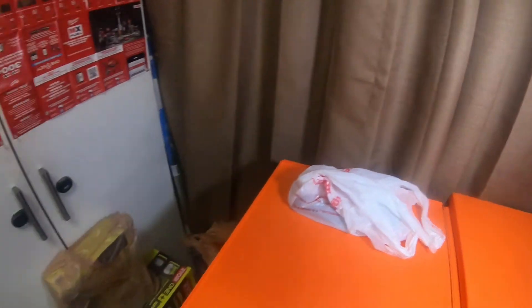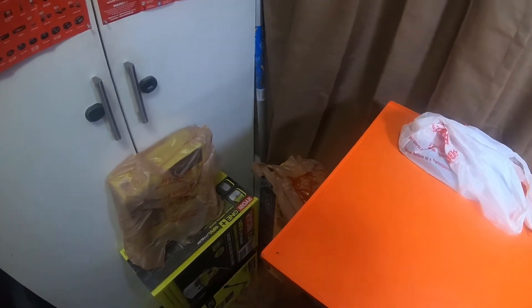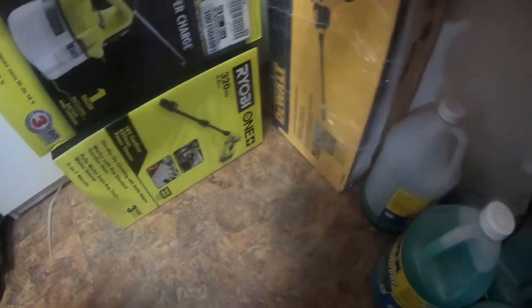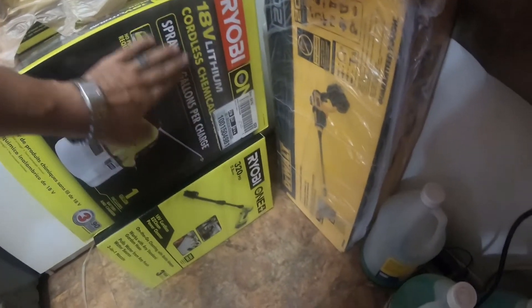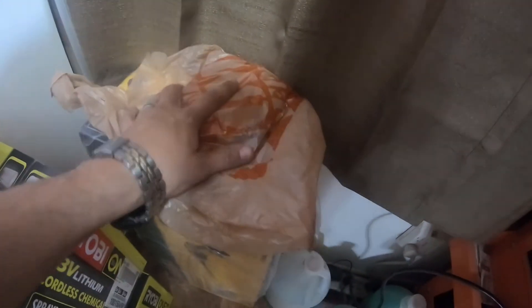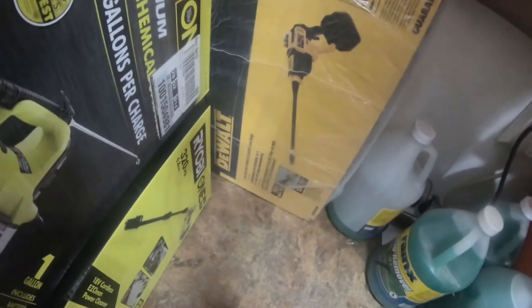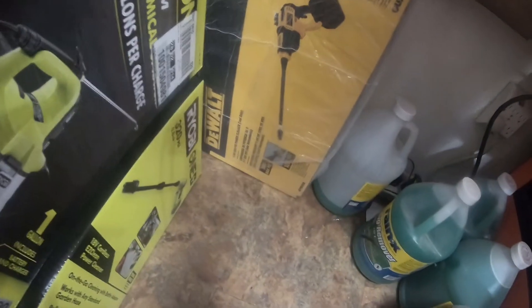Before I pop those out of the bag, I got some Ryobi tools and a DeWalt tool coming up on the channel soon. I picked up some accessories for the 18-volt cordless easy clean power cleaner from Ryobi, which is 320 PSI, 0.8 gallons per minute. I also picked up the 18-volt lithium cordless chemical sprayer, which is a one-gallon kit for $79, comes with a 1.3 amp-hour battery. I also picked up the DeWalt 550 PSI power cleaner, tool only.